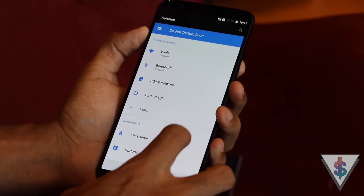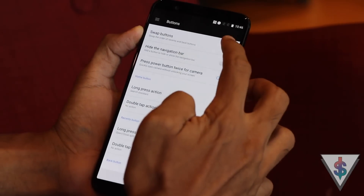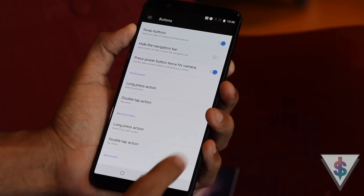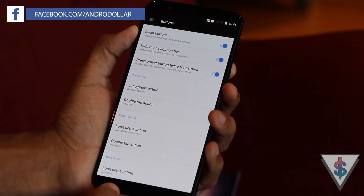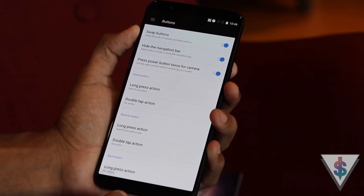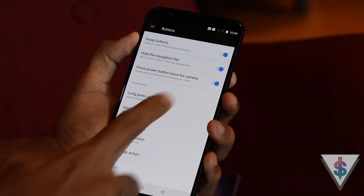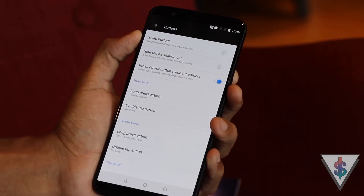The first tip is regarding the soft navigation buttons. The OnePlus 5T doesn't have any hardware navigation keys — it just has soft navigation keys, which means it's fully customizable. You can go into the Settings area under Navigation, swap the buttons, or use the new option to hide the navigation bar whenever you want. If you're doing something where you want the whole screen for yourself, you can easily enable this option.